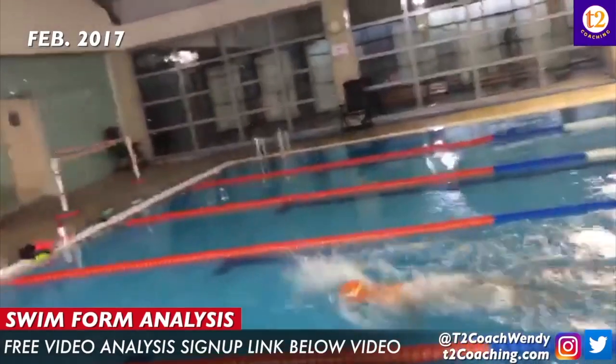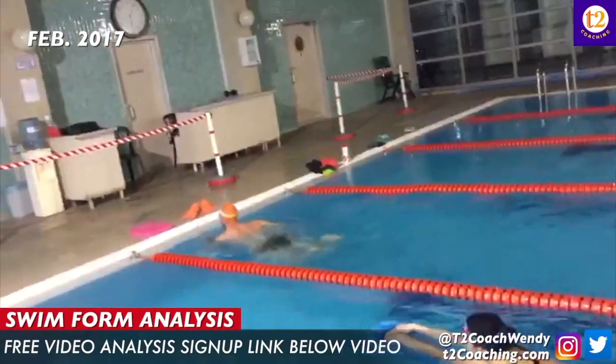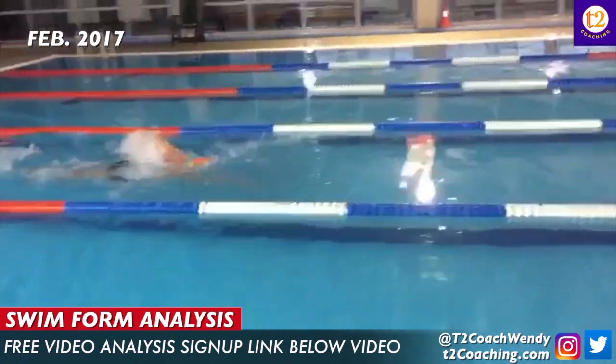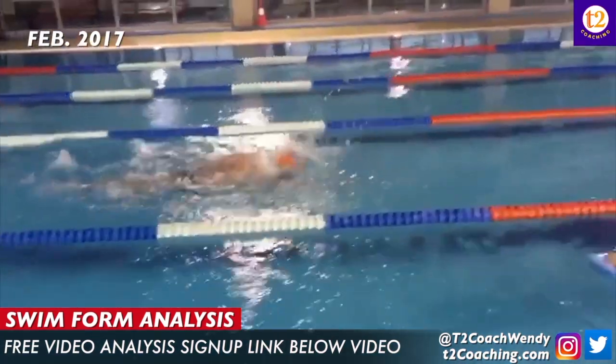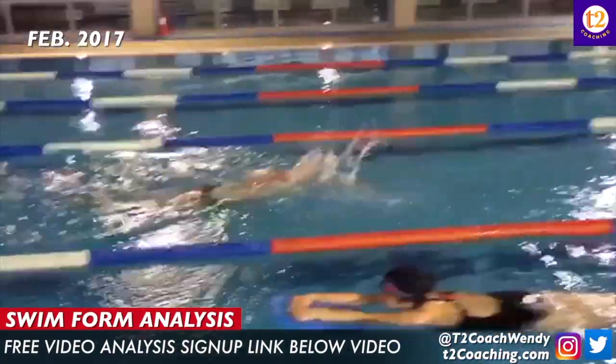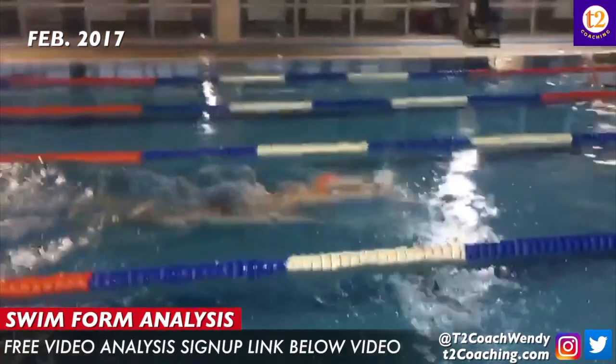What that told us is that increasing your stroke count isn't necessarily the way to go faster. So then I had you working more on the underwater pull drills such as catch-up, one-arm only, and underwater doggy paddle drill, really focusing on extending your stroke from behind.